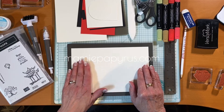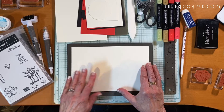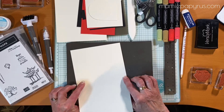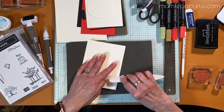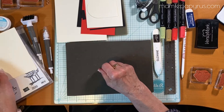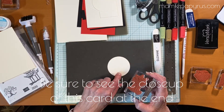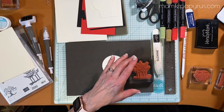I started with a card base of very vanilla cardstock — the thick cardstock because it's the base of the card — and this measures eight and a half by five and a half. I scored it already at four and a quarter, and I'm going to give it a good press with my bone folder and put it aside. I want to start by stamping the image on my circle, which is a two and a half inch circle that I punched out with the two and a half inch circle punch.